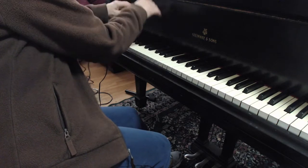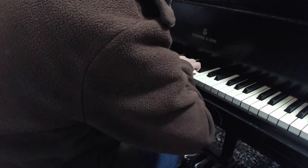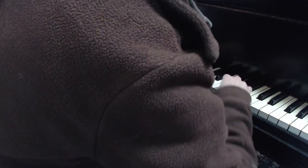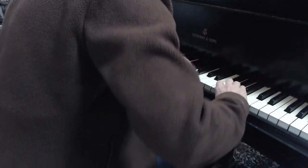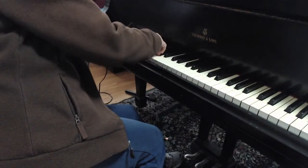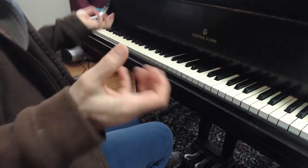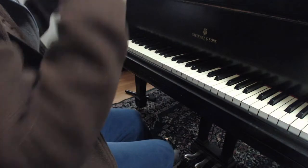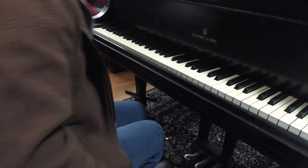We still want to have the singing pulse. We want to go... The beat's still there, right? I did the whole thing with a singing pulse, but I didn't have to bring out these accents, which becomes disturbing of the flow.